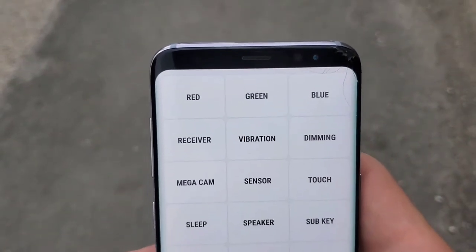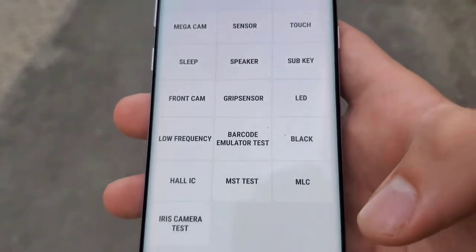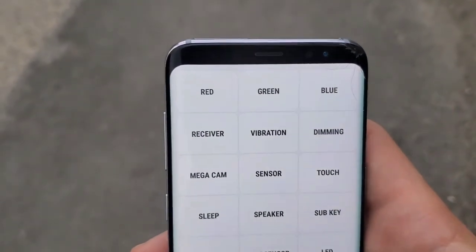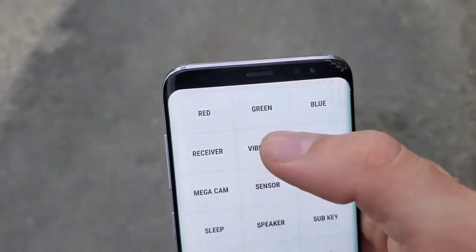That brings up a bunch of options. This is a good thing to use when you're buying a phone used and you just want to test everything, make sure everything's working. You can test the colors of the screen — red, green, and blue.